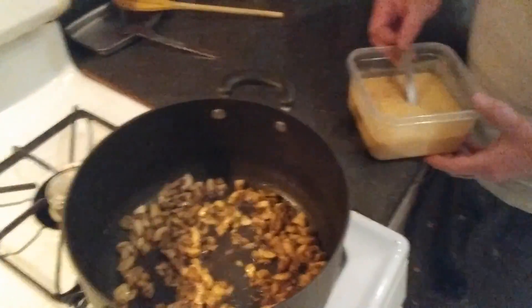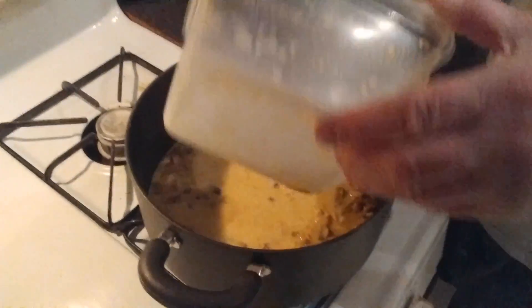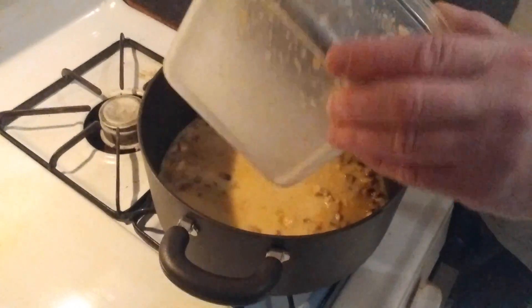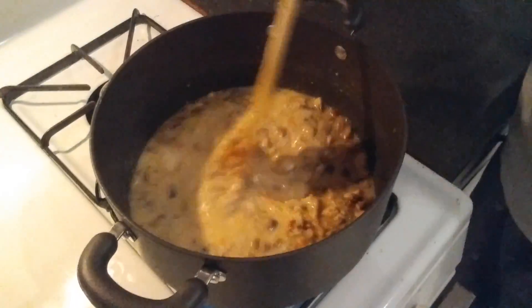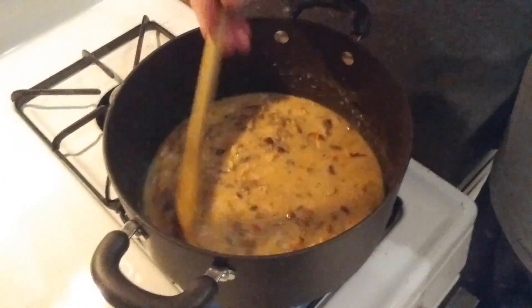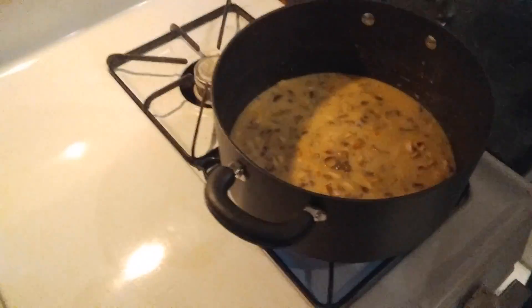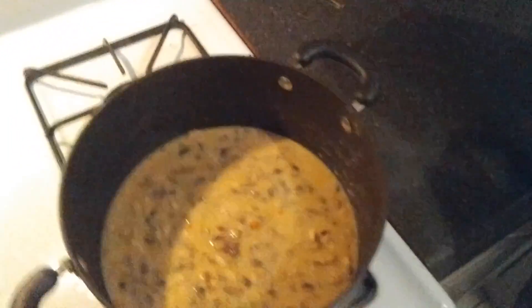Sauce with turkey breast meatballs — homemade, by the way. Let's get it to the boil point. We're going to add spaghetti, sausage — I already cut it. How many sausages? I think two, right?